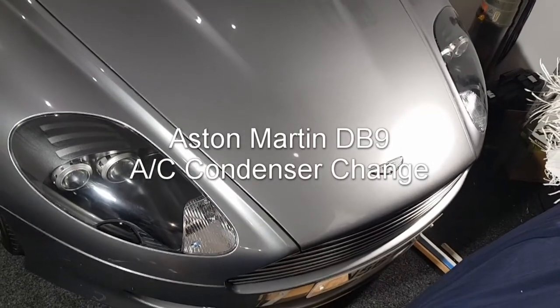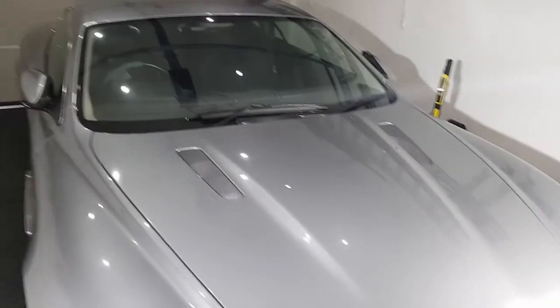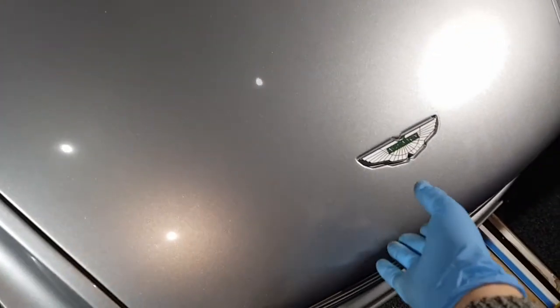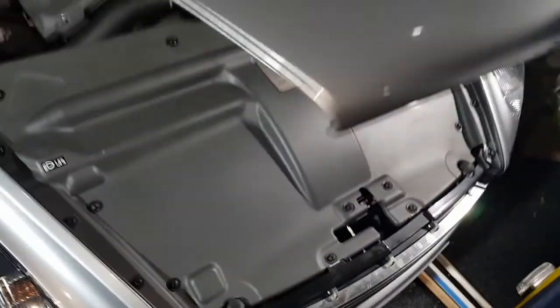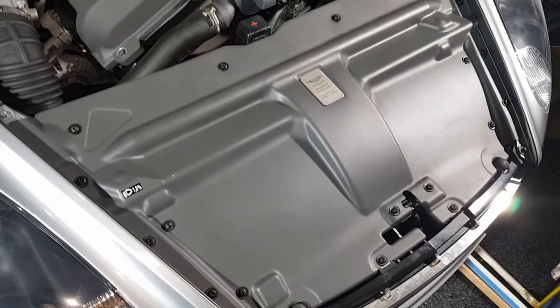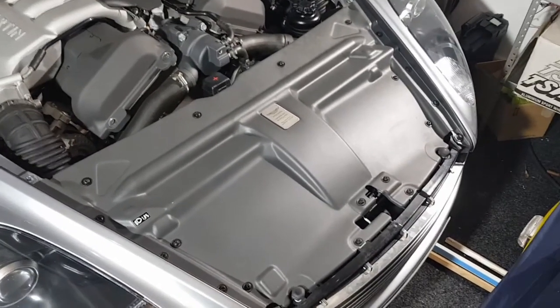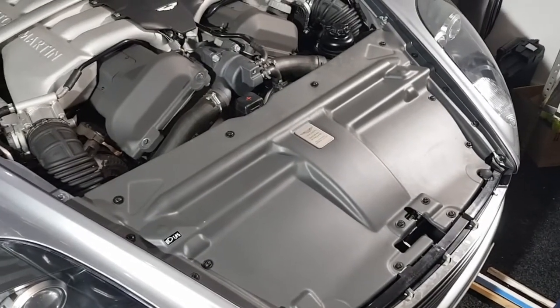In this video I'm going to describe changing the air conditioning condenser on a 2006 Aston Martin DB9. I haven't done any videos on the DB9 before because I don't tend to do many jobs on it, but since I was quoted two hours of labor — something like £300 — to change the condenser when the car was in for service recently, I decided to have a go at it myself.